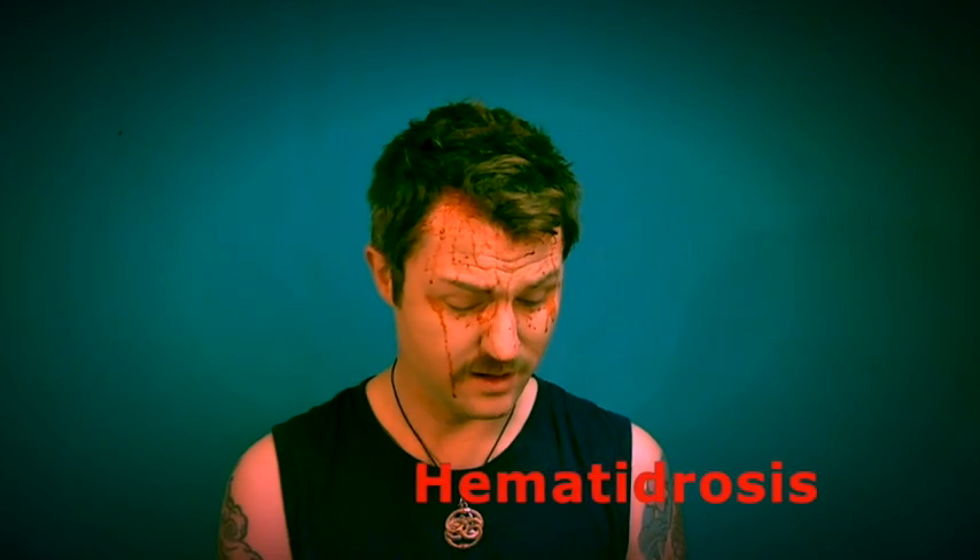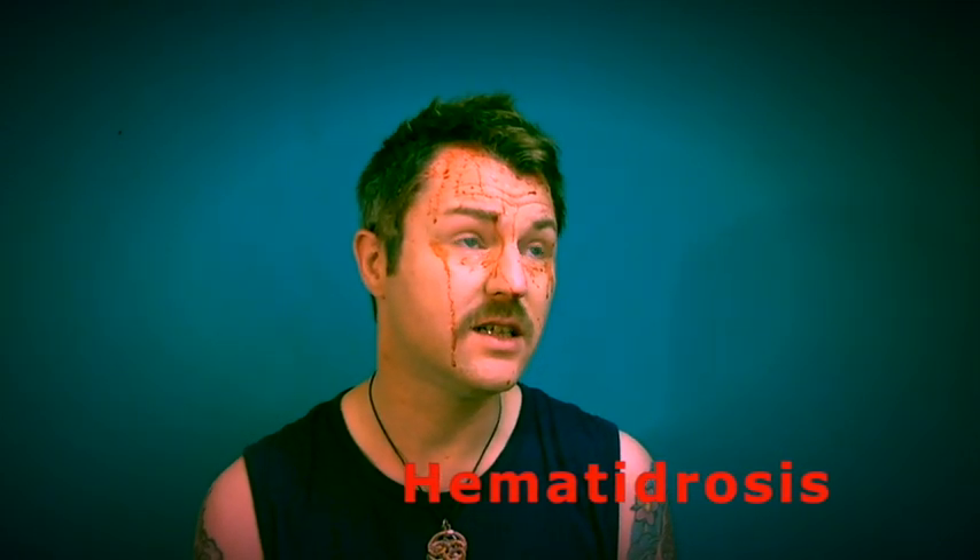Hemodrodoisis... drosis... hermitidrosis... I don't know what it's called — it's called Sweat In Blood. If you like this, give me a thumbs up. Press the subscribe button right there. And remember, don't be cute. Be gorgeous. And I'll see you on the next one. Bye!